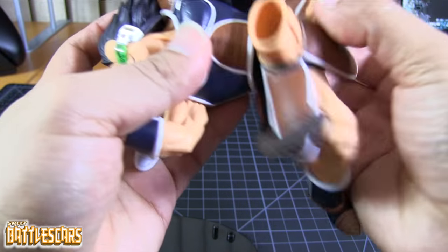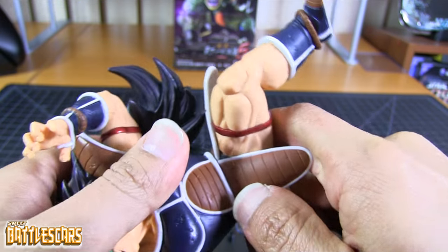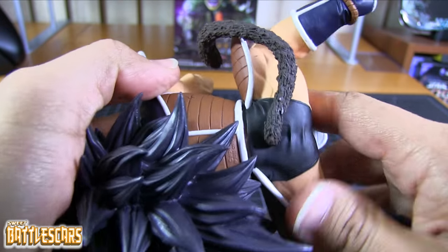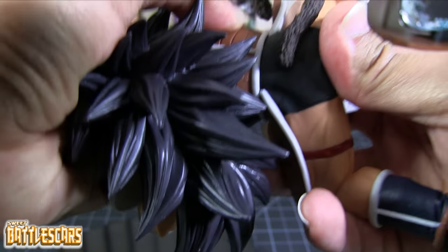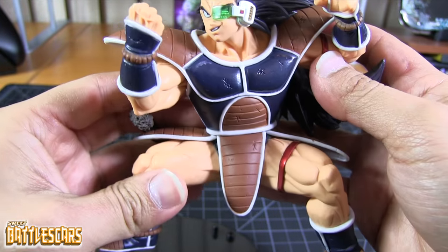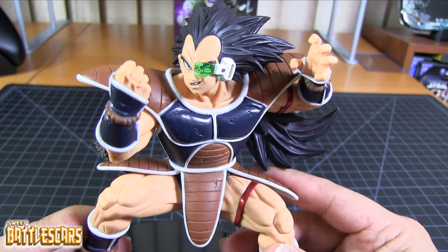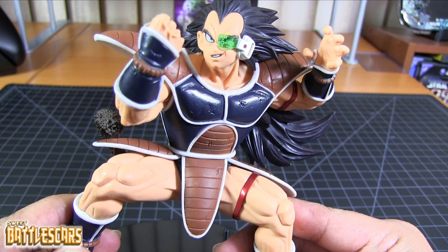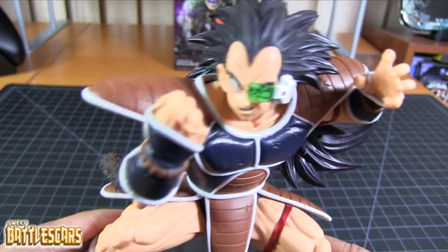These mechanical joints, as you guys can see, are very solid. So it takes some effort to get them in there at first, to get it together. But once you do, it stays in there. There you go. So yeah, there is Raditz. Very awesome figure. I like Raditz a lot. I think they've done a phenomenal job with the sculpt and the pose.